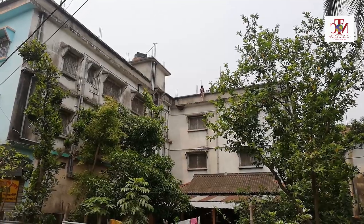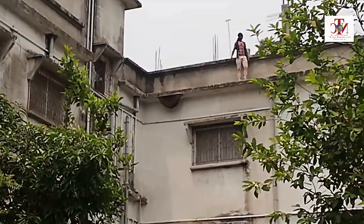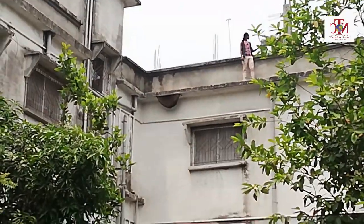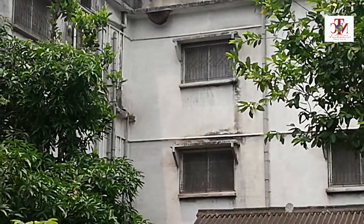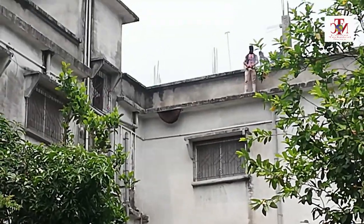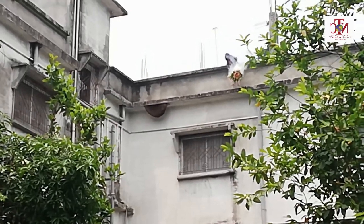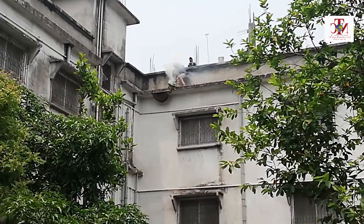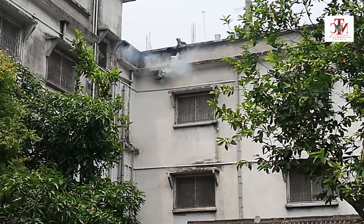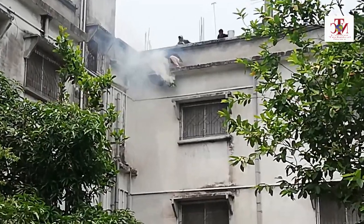Now you can see the two boys are preparing to collect the honey and cut the beehives. Now they are trying to spread the smoke. Another one is trying to spray the smoke as well. Now he is going to the beehives. He is trying to spray the smoke as close as the beehives.